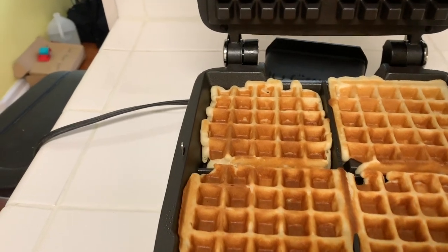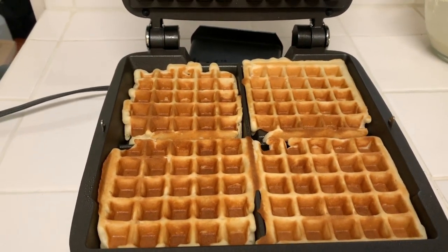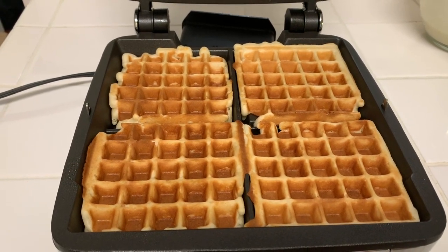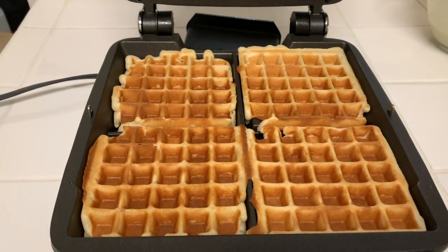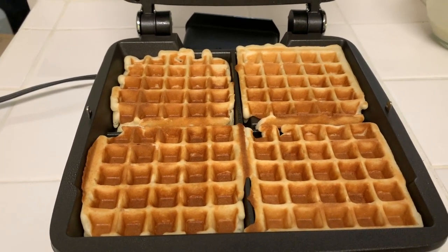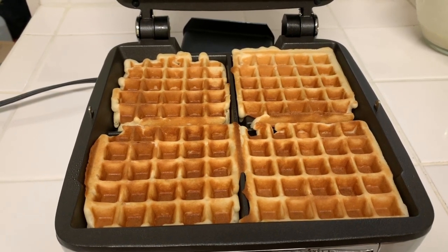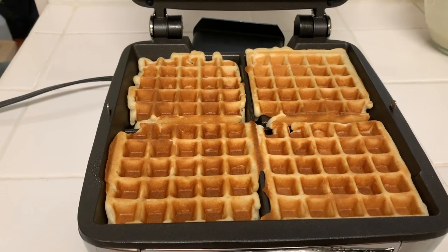I just got a little beep that everything is ready, so let's go ahead and lift it up. These are our nice golden waffles. I'll go ahead and take these out, and then I want to share a quick whipped cream recipe — my go-to from Alton Brown. I'll make sure I provide the link for that. Let's whip that up and then we can get everything ready and breakfast will be served.